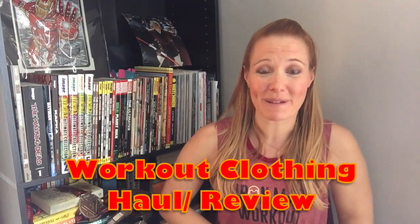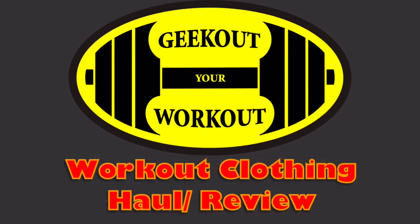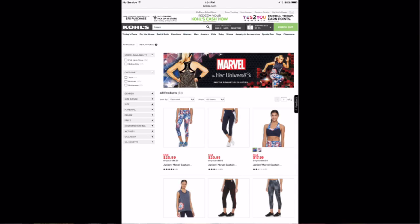Hey guys, I'm Nat Kintz and welcome to my Geek Out Your Workout Iron Man Clothes Review Video. Today I'm going to take a look at the Iron Man workout clothes done by Her Universe and Marvel, sold only at Kohl's.